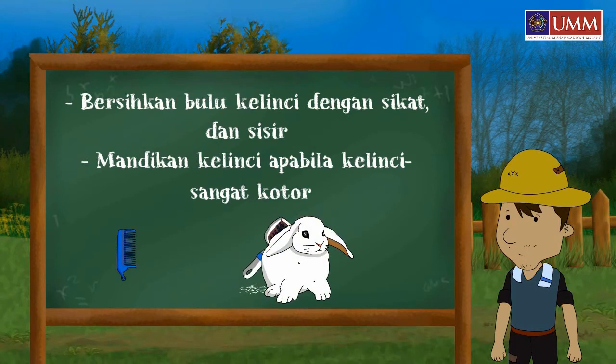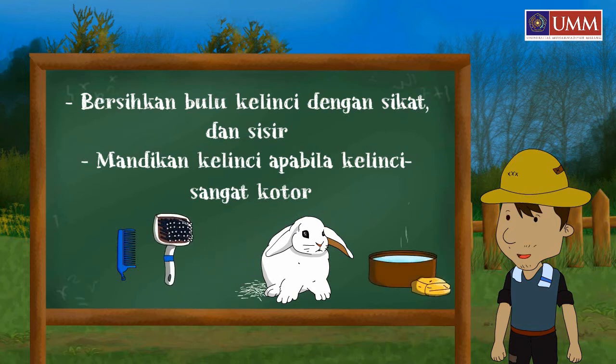But if the rabbit looks very dry, treat it with warm air.